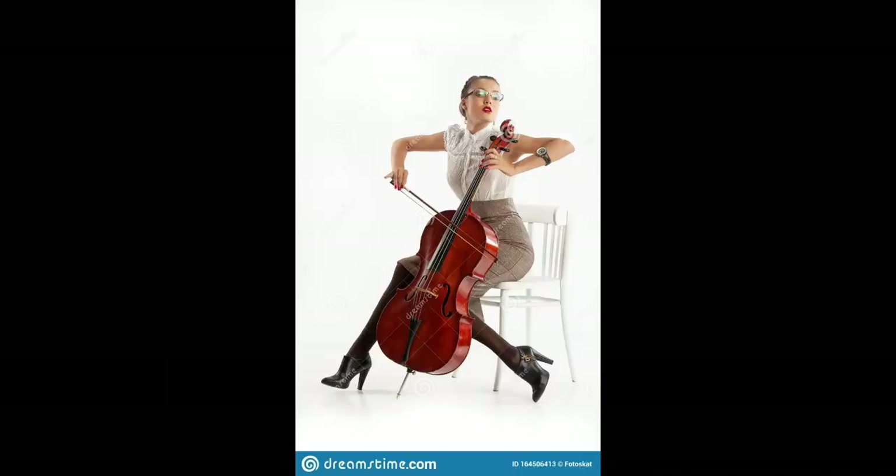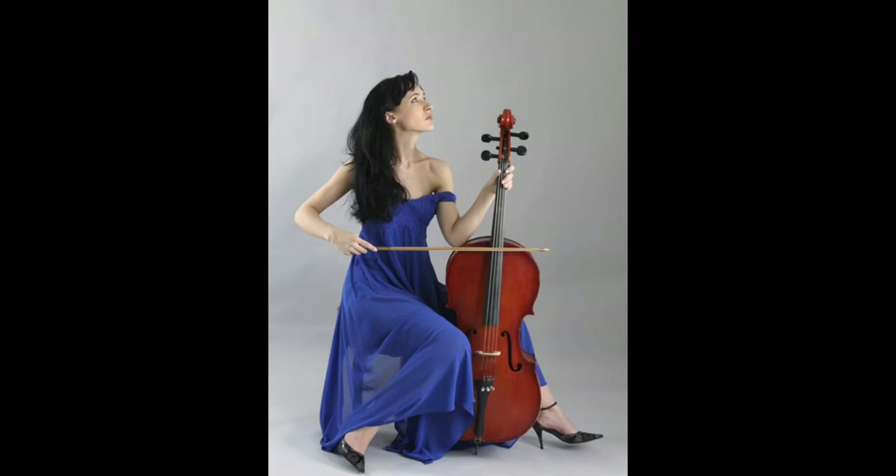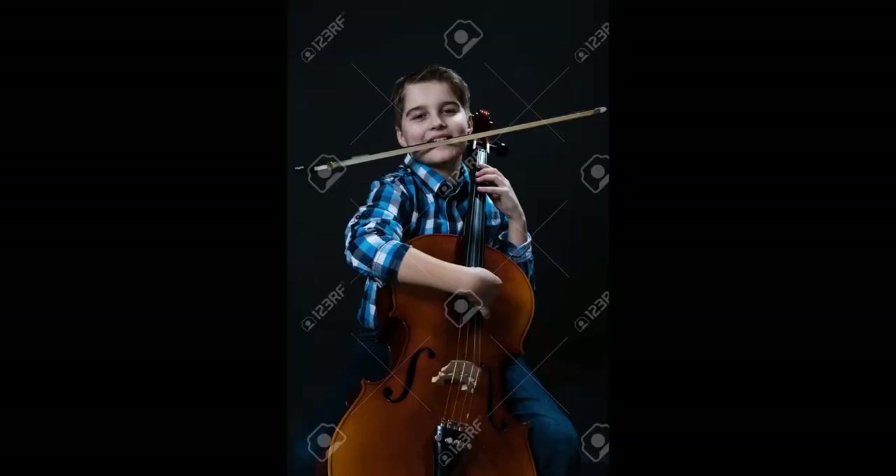Most of the stock images I found for cello playing are all about bad posture, one after the other. People are sitting in very strange positions and most of them are playing the fingerboard and not the actual strings near the bridge. And this kid with the bow in his mouth — please don't do that. That bow must be the most disgusting thing on earth; it must be so full of germs.